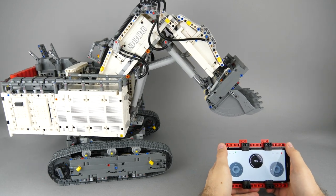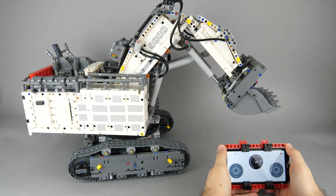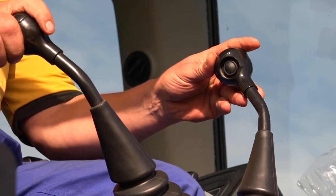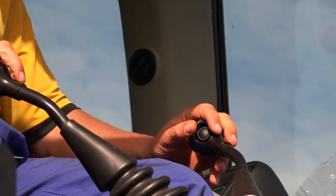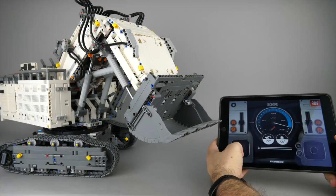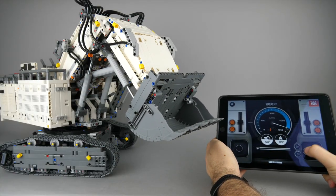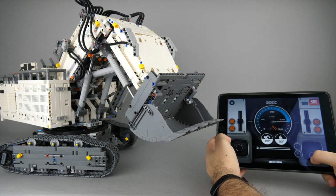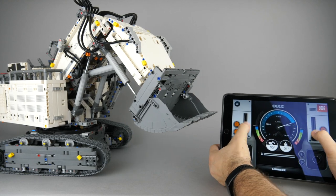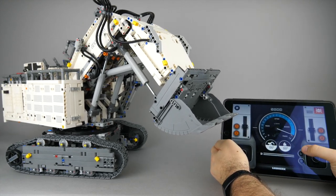I wanted to test with the new customizable Powered Up app and the Powered Up remote if I can make it easier. Operating the excavator in real life usually requires both your hands and your legs, as the boom, the stick and the bucket are controlled manually by joysticks and there are 2 pedals, one for each track. To make this possible on the LEGO model, the set has a quite complex control profile in the Control Plus app. You need to do everything with your fingers here, so there are joysticks, sliders and buttons, and since they are all virtual you really have to look at the screen during playing to know where the controls are exactly.